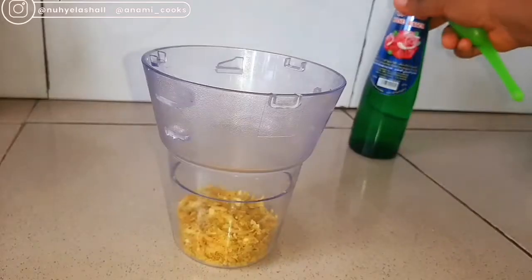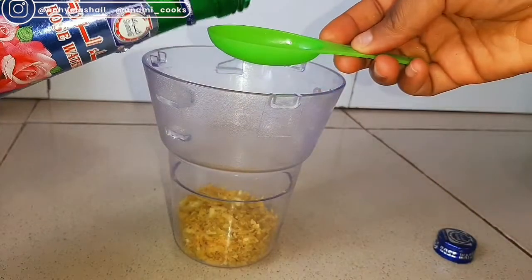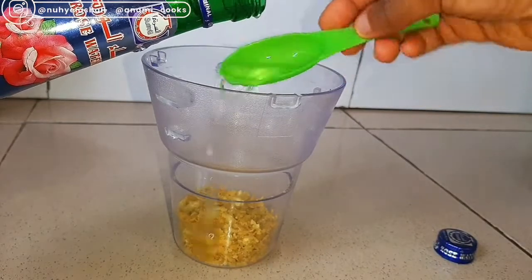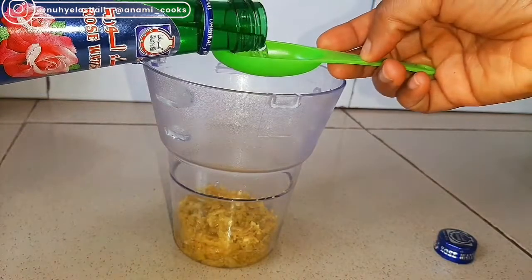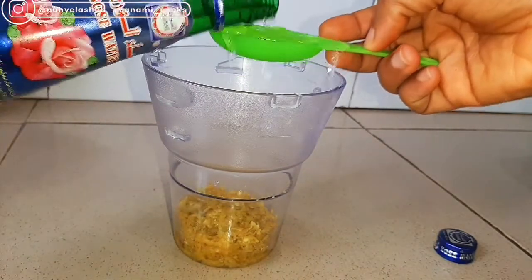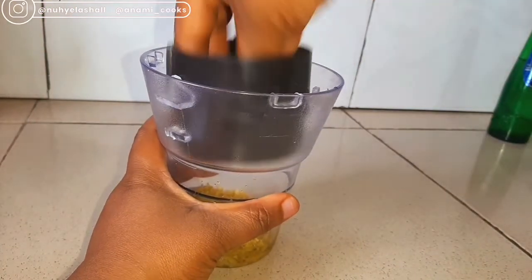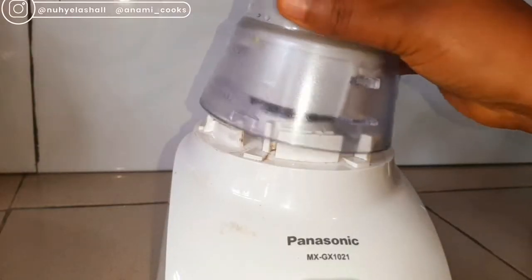Once I've added my orange peels into the blender, I'm going to add rose water — I'll add four tablespoons of rose water. Rose water helps to balance the skin's natural oils, it is naturally hydrating to the skin, it helps to prevent fine lines and wrinkles and diminish the look of existing ones, and it is also a very good antioxidant. Once I'm done, I'll blend everything until the orange peel and the rose water are well combined.